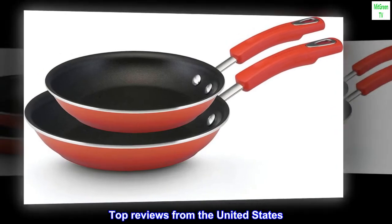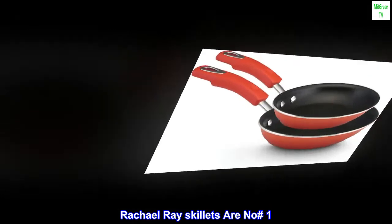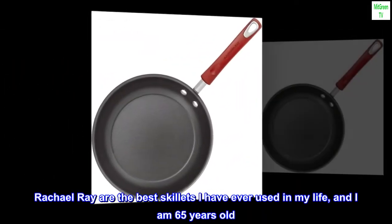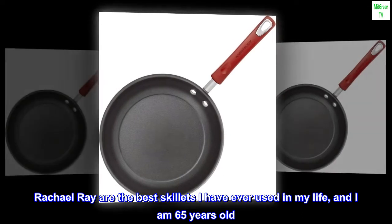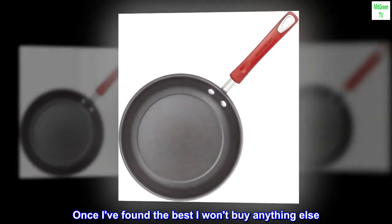Top reviews from the United States. Rachel Ray skillets are number one. Rachel Ray are the best skillets I have ever used in my life, and I am 65 years old.